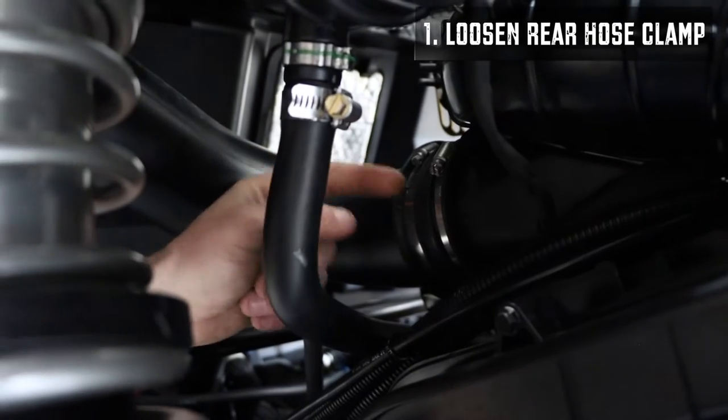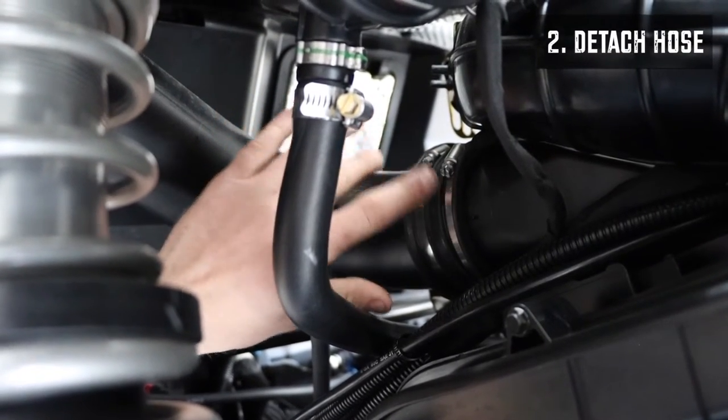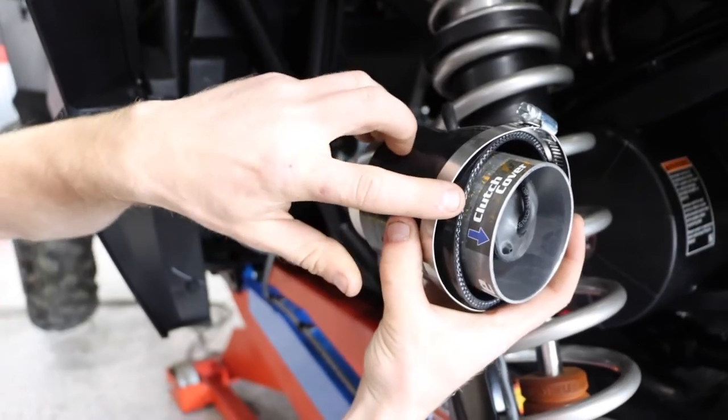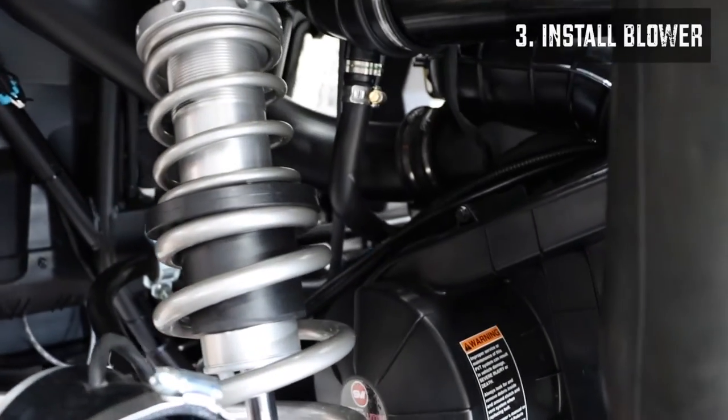You're going to loosen the clamp furthest to the rear of the machine and then be able to slide this hose off — that's where it's going to slide into and reclamp. On the blowhole you'll see there's an arrow that says 'clutch cover,' and so that's going to face the part of the ducting that goes into the clutch cover.